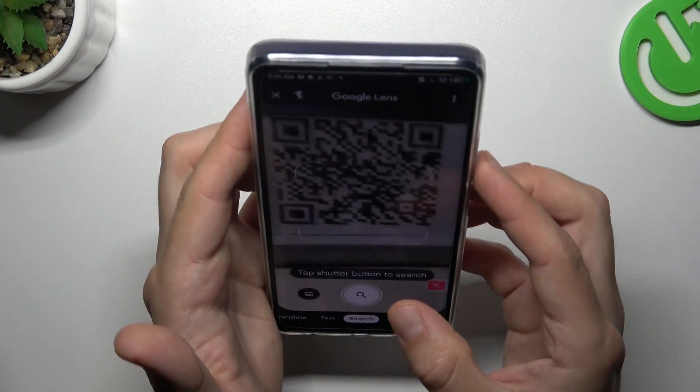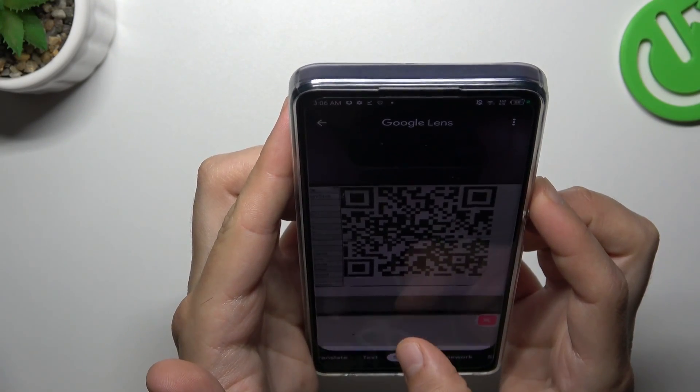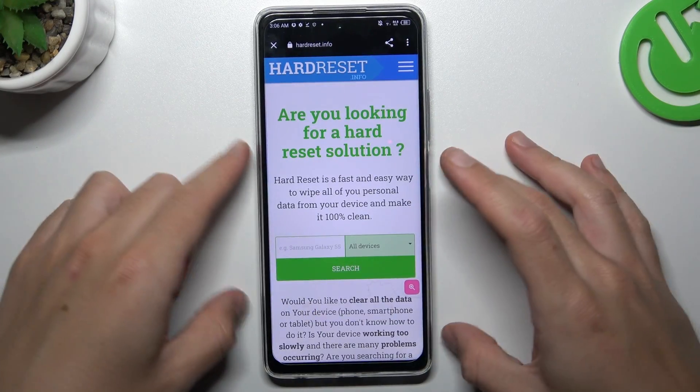Now just show the QR code to your device and tap on the shutter button. As you can see, the address appears automatically, and you can tap on it to open it in the web browser directly from the camera app.